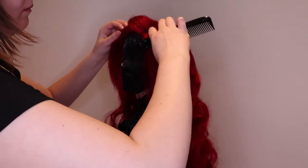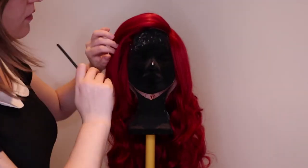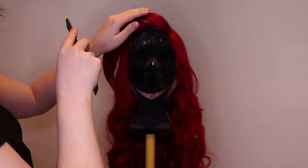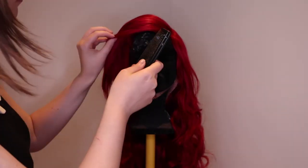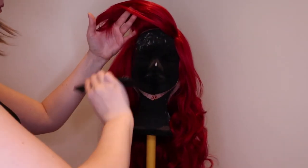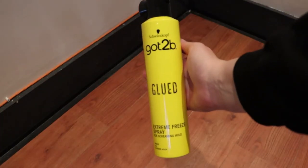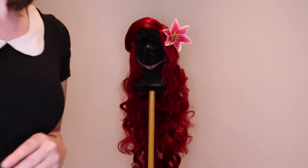I keep my Ariel bangs quite modest as I like it more that way, but you can shape them any way you want. Just keep teasing and shaping until you get the result you want. And don't forget to fixate it with hairspray. For my wigs I always use Got to Be Glued hairspray. You can add some details if you like, and done!